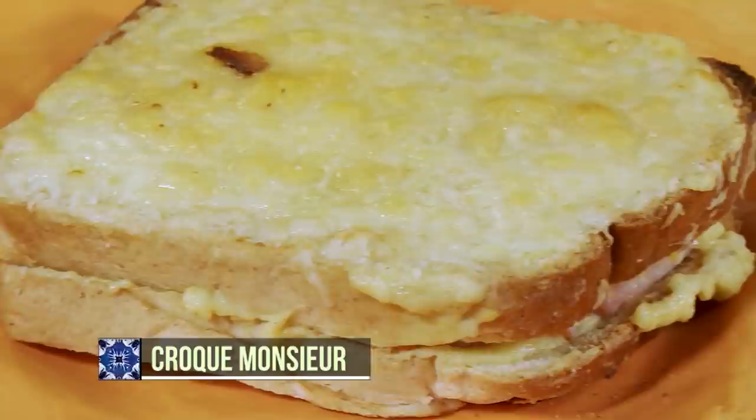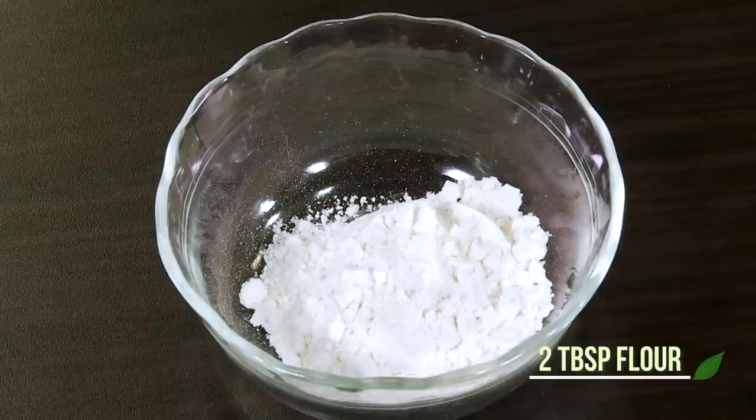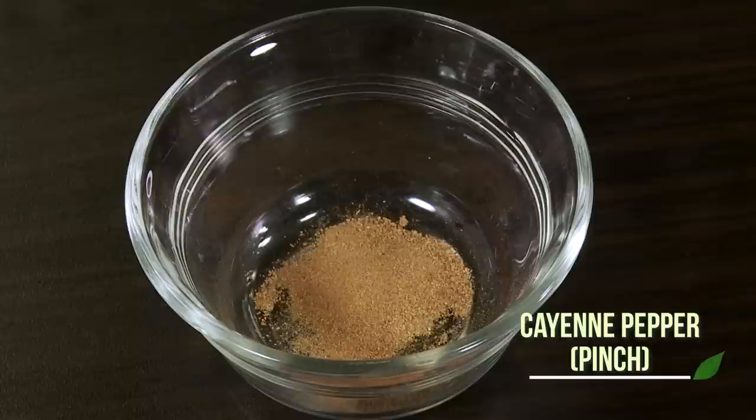To prepare croque monsieur, you will need bread of any kind, butter, flour, milk, cream, egg yolks, grated Gruyère or Emmental cheese, salt, pepper, cayenne pepper, cheese slices, sliced farmer's ham, Dijon mustard, and Parmesan cheese.